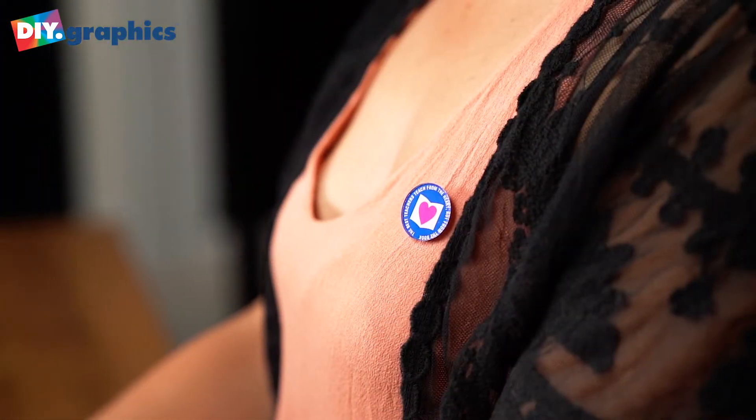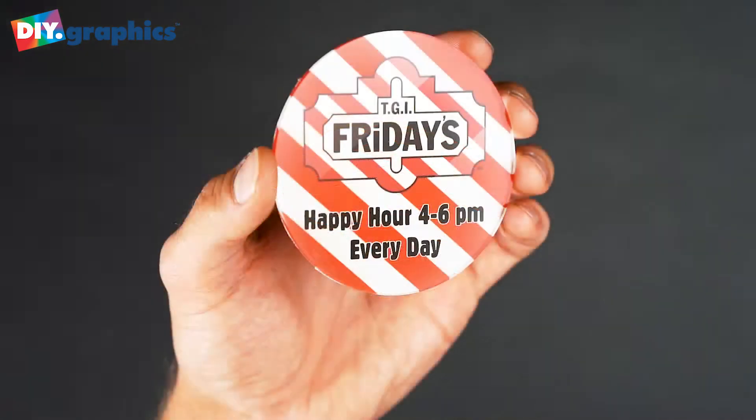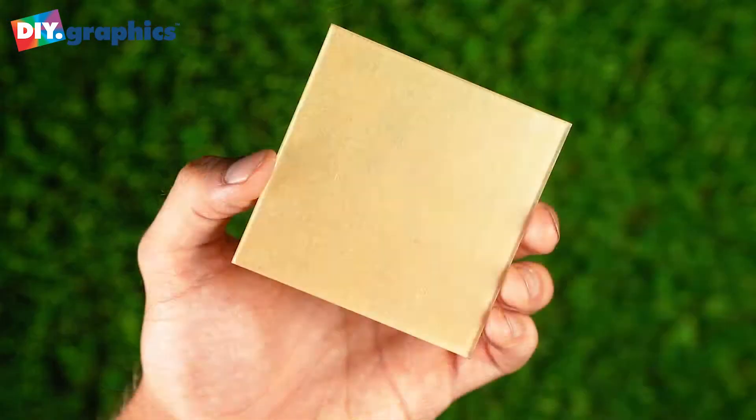Make custom keychains, coasters, and lapel pins for personal gift giving and business promotions. With the starting cost of just $1, you can use them in-house or sell for a huge profit.